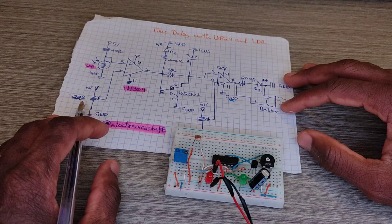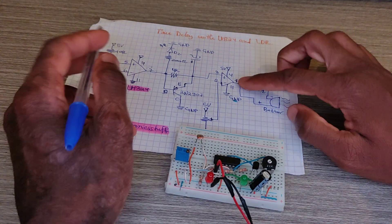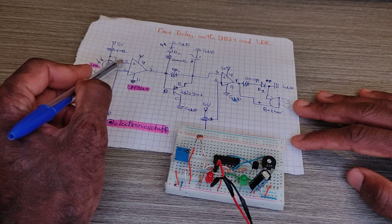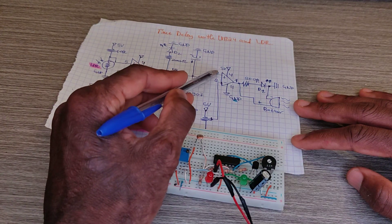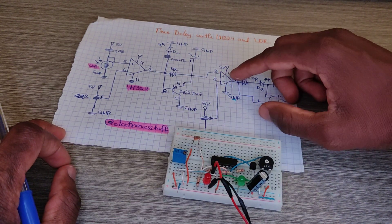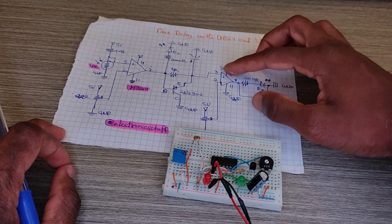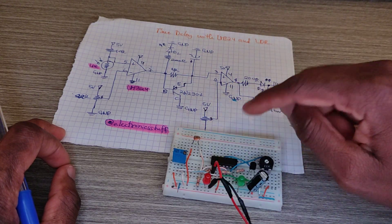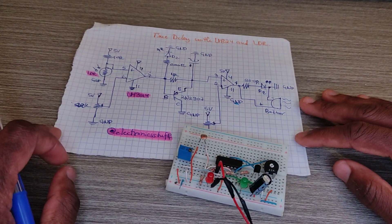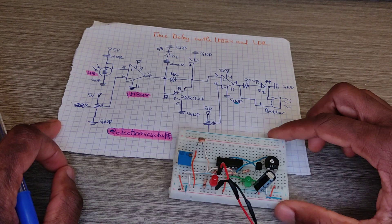So there are two outputs: pin seven and pin one. The inputs are pin five, pin six, pin three, and pin two. Pin four is where we feed the IC with power, and pin eleven is ground.